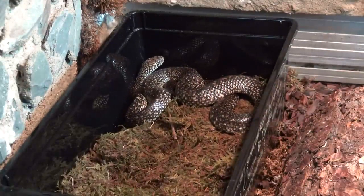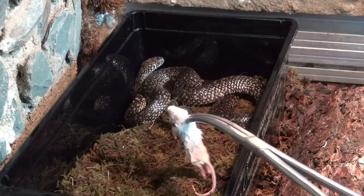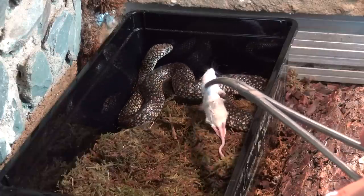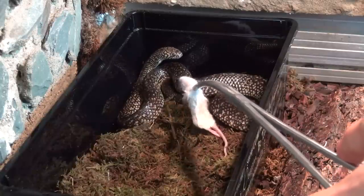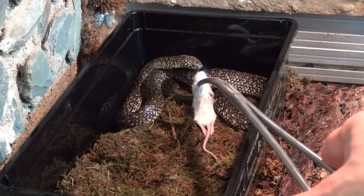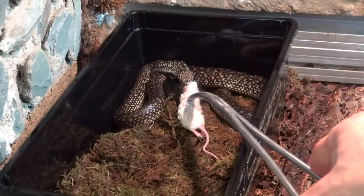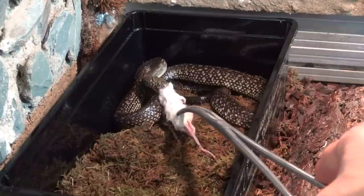Now let's see if this girl wants to eat. As my subscribers will know, I got these snakes feeding on mice already, so they already like the taste of mice. My male stopped eating for some reason so I'm assist-feeding him, but my female loves mice. Here we go. There we are, beautiful girl.